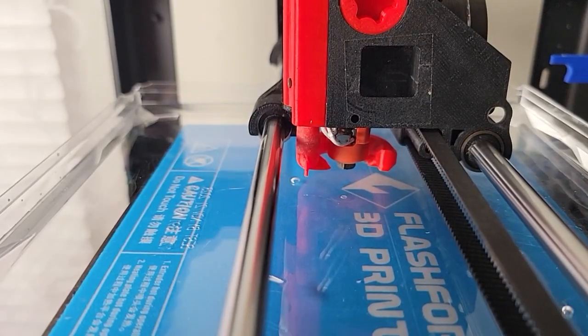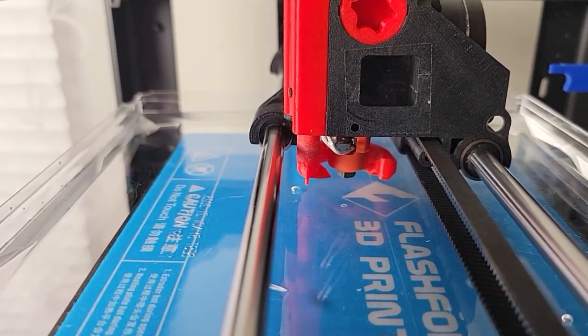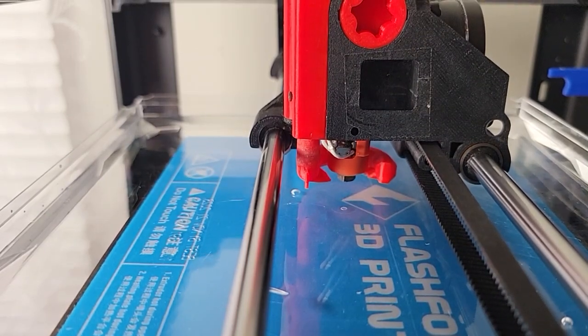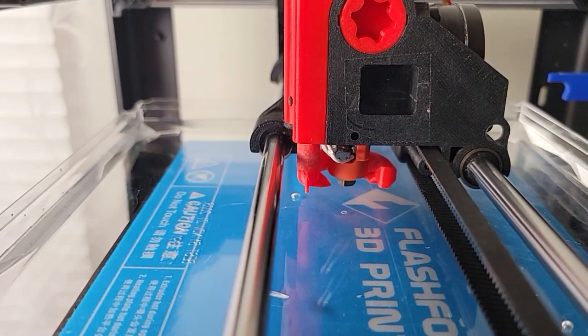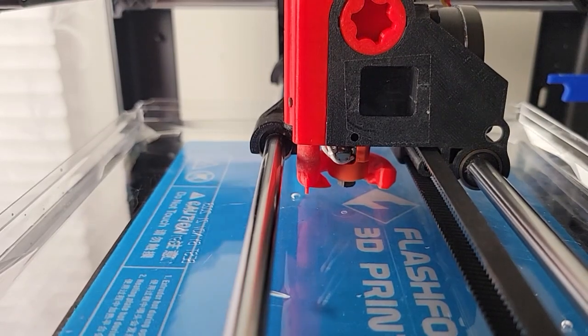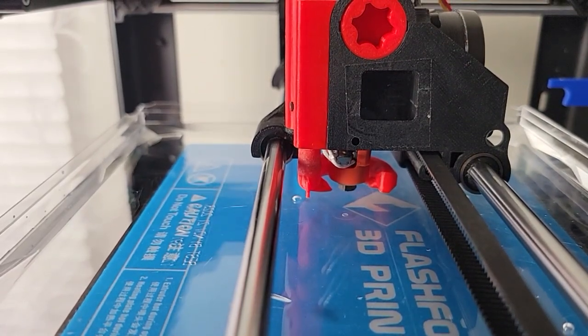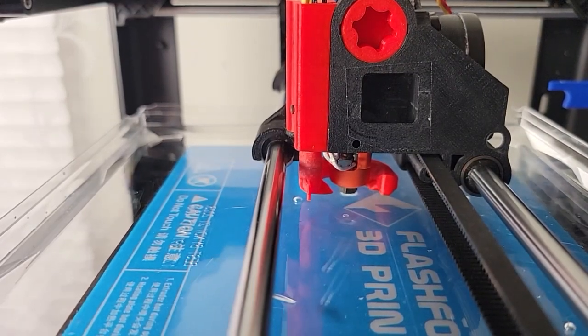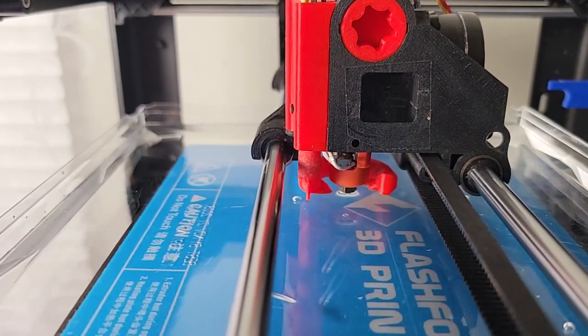Welcome everybody. In this video I'd like to visualize how the part cooling fan works. Let's get the nozzle to just touch the water. Okay, we have contact — and let's turn on the CPAP machine.